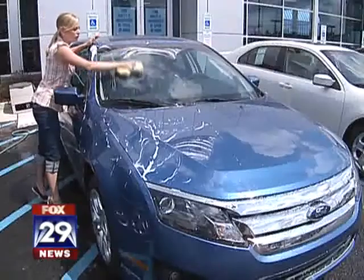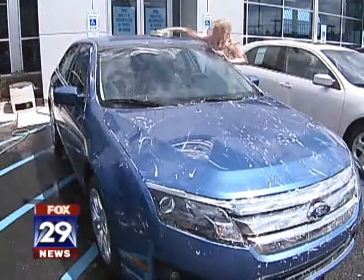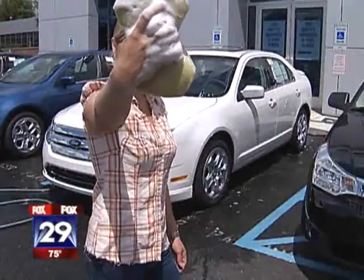Car number three — and even after the other washes, look at this windshield. The sponge cuts right through the dirt. Sparkling clean — number three done, on to number four. I think they gave me the filthiest cars in the lot. Still getting lots of suds, another clean car. I'm halfway there.